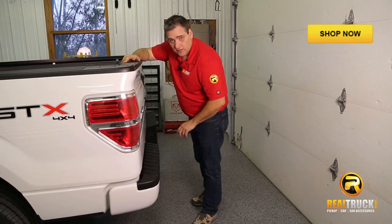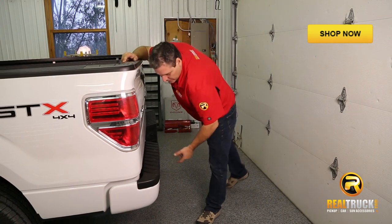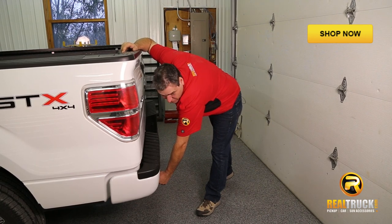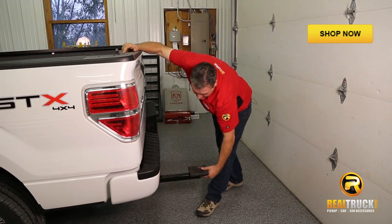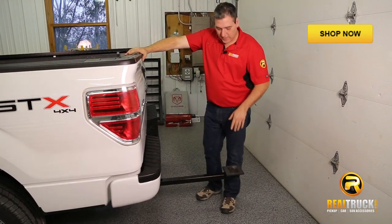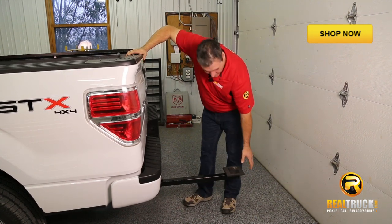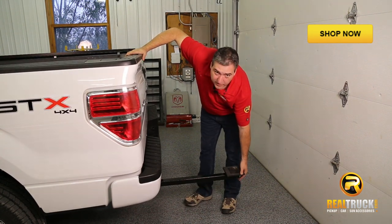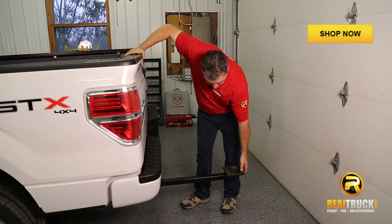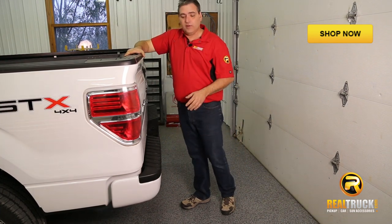Now that we've got this all attached onto our truck, let's show you how easy this thing actually works. When you go to pull it out, all you've got to do is lift up on your lever, give her a little push down on the pad, and out she slides. When you put this thing away, it's nice and sturdy, and you don't need to grab the lever to close it — this works just like closing a door. Lift up just a little bit, slide her right in, she's locked in and put away.